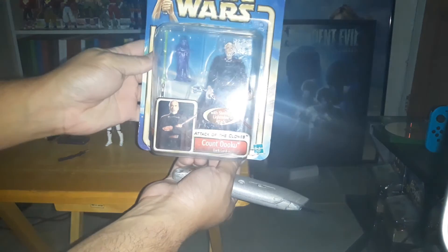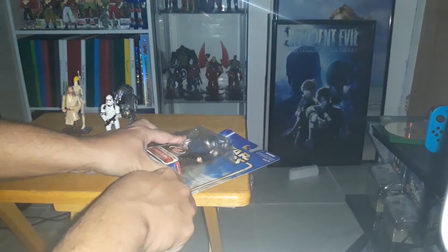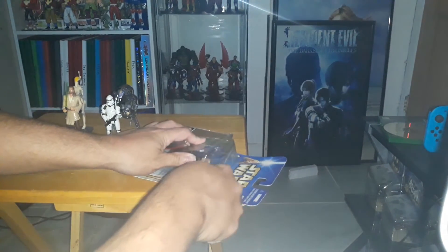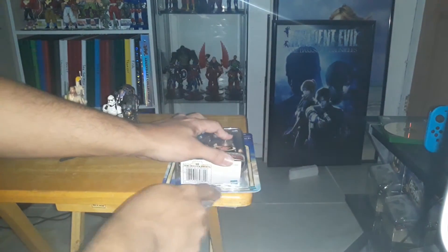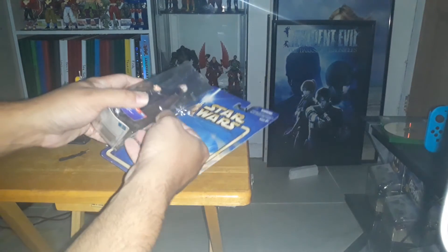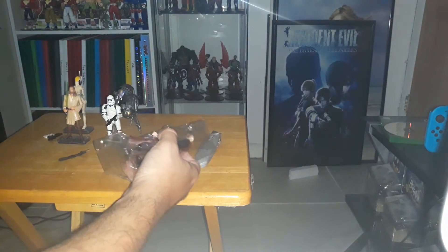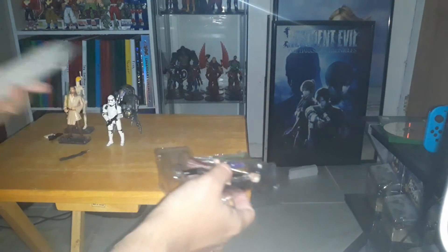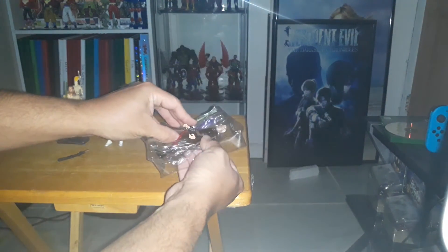Now we're going to go for Count Dooku. This toy is a little more recent than the Episode One figures, but a little older than the Clone Trooper, because this one came around during Episode Two — so I would say 2003 or 2004, give or take.